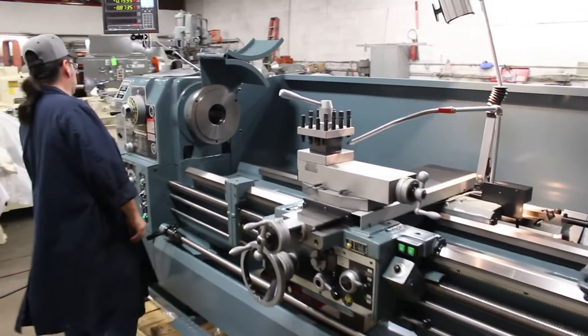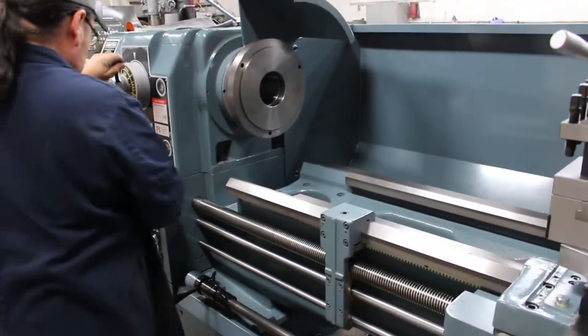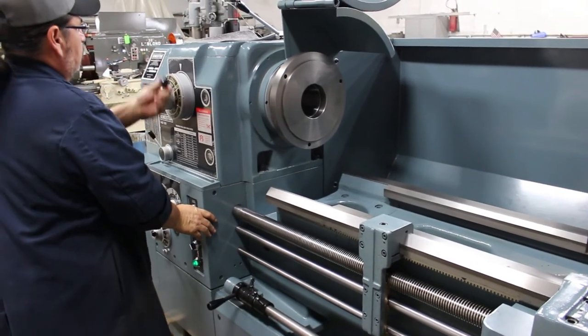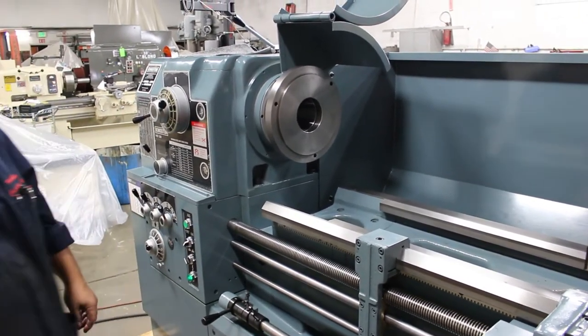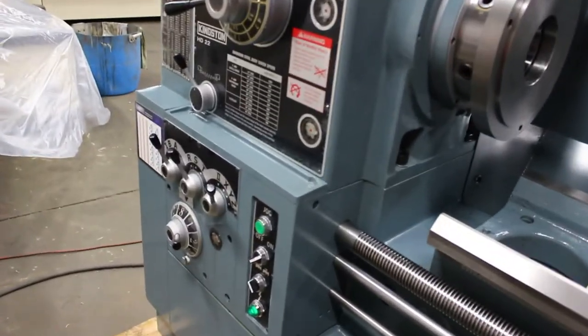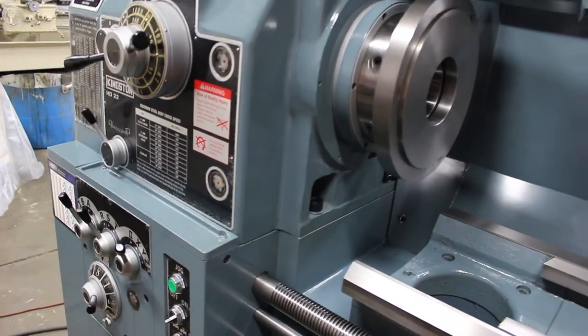Hey, do you want to show them that one last thing we were talking about? That's another nice feature — let's show them the jog button. See how it has a jog button right there? Yeah, very cool for positioning.